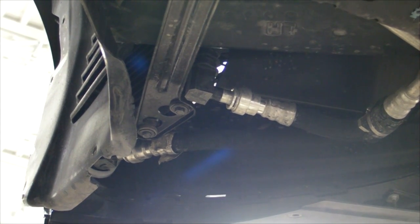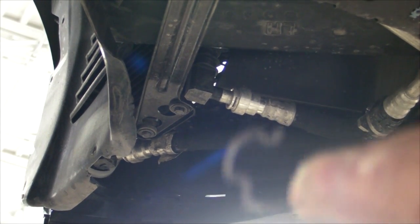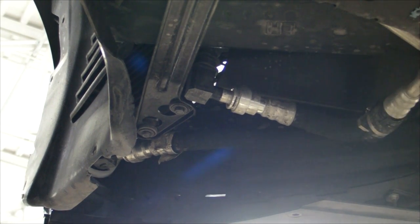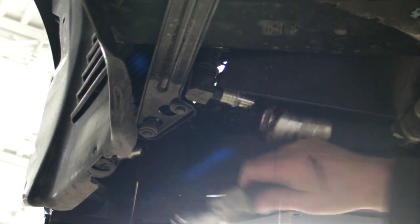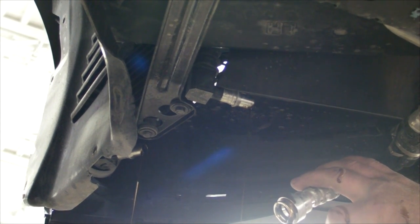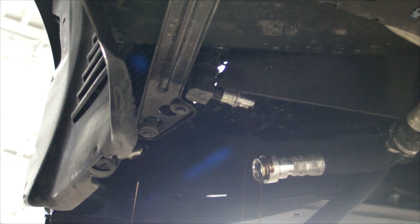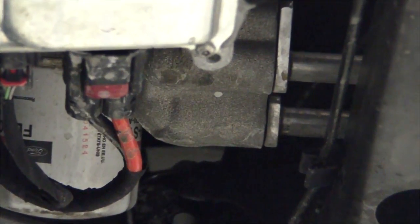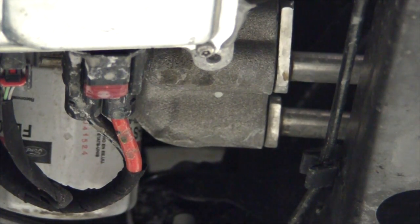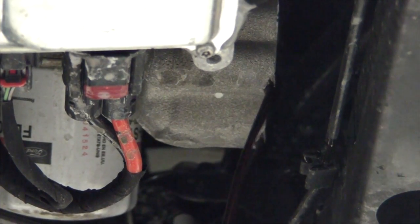I've removed the spring clips from the quick connect fittings at the cooler assembly, and I've also removed the two 10mm bolts holding the lines into the oil filter adapter housing. You lose about a liter of oil in the whole process.